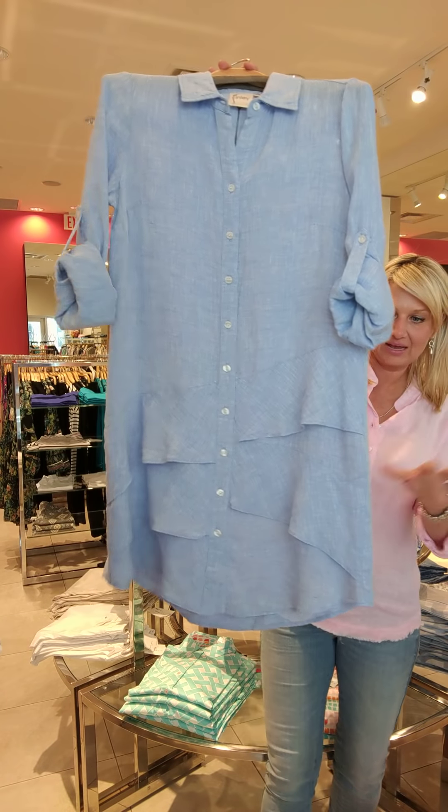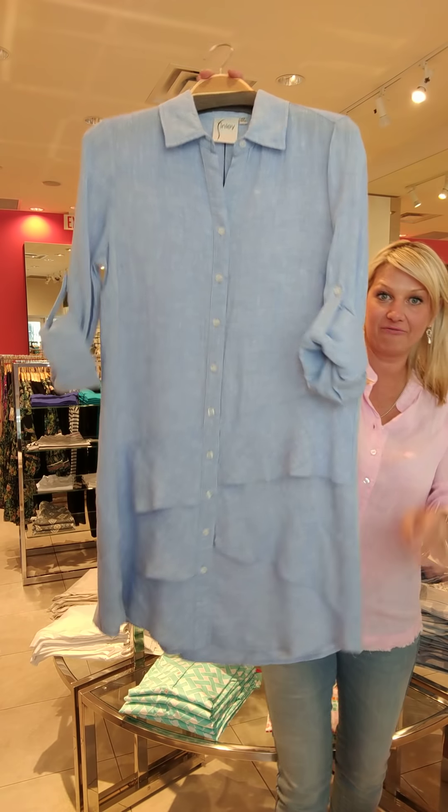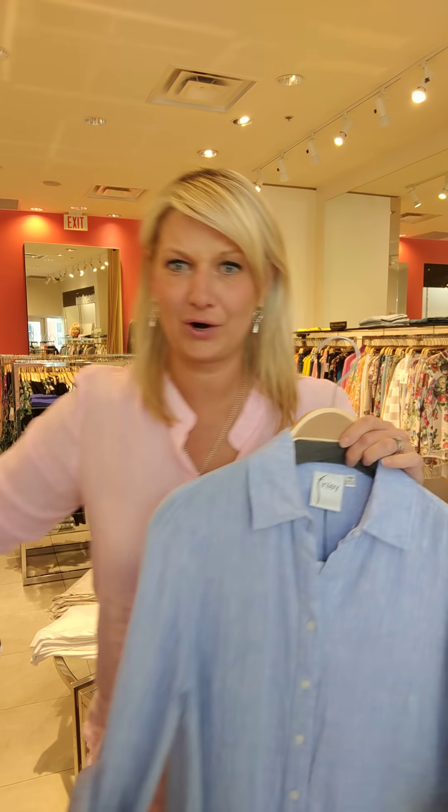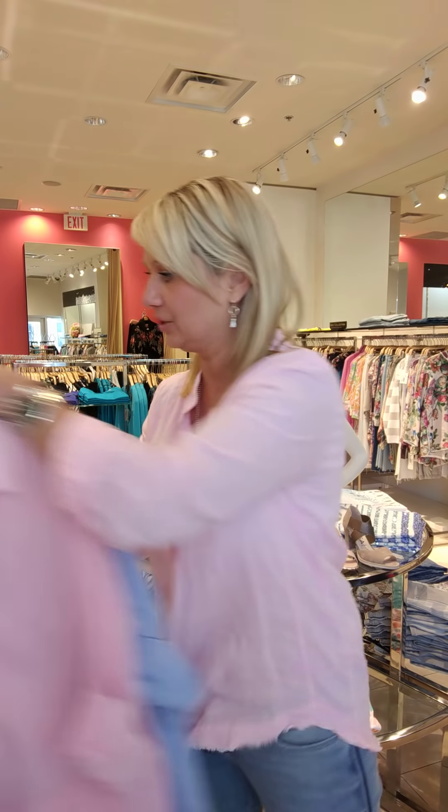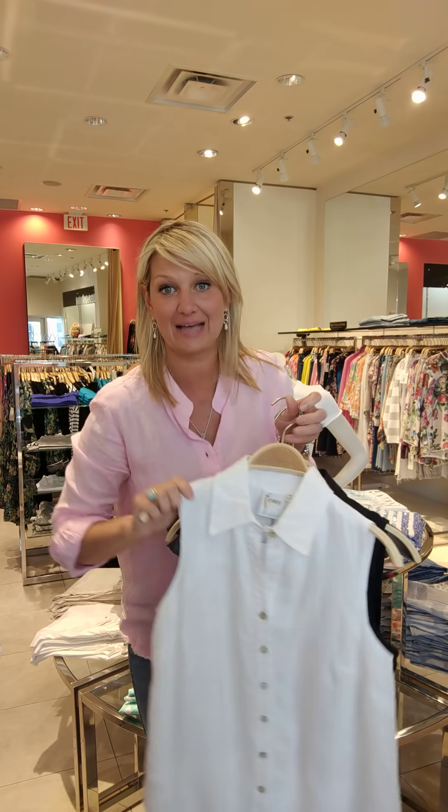I'll talk to you about what I'm wearing — I'm wearing Finley. Finley is from Texas, but they import all their fabrics from Italy. Now we got in our summer linen. I'll start with the linen dress with the ruffle — a classic we've had for a couple of seasons, but they did it in this gorgeous linen. I love these colors: beautiful pink and blue in the ruffle. And in the sleeveless ruffle, which we sell out of every year.